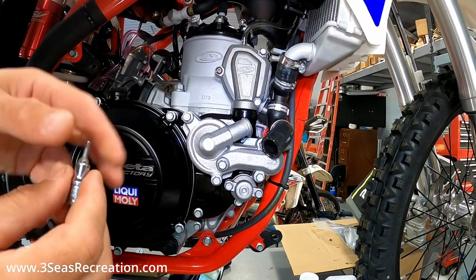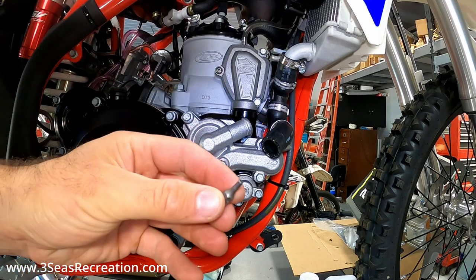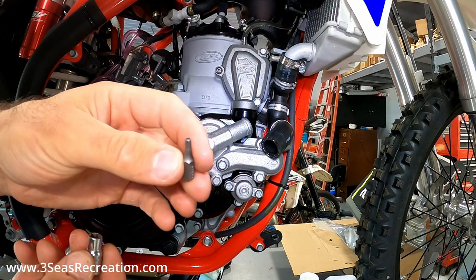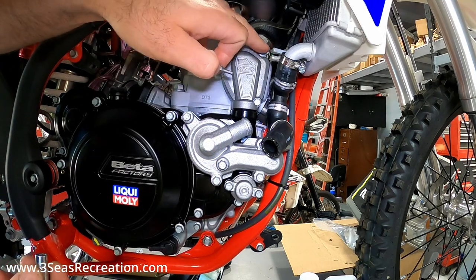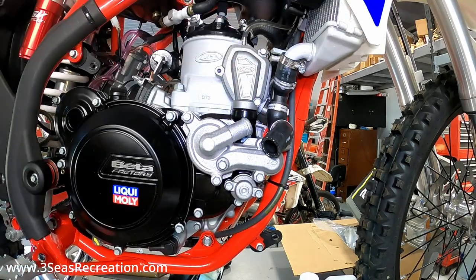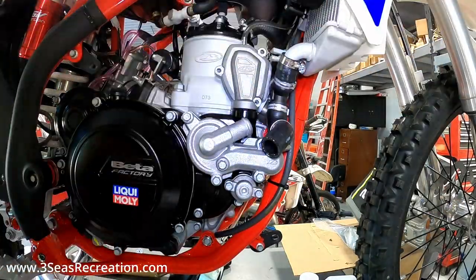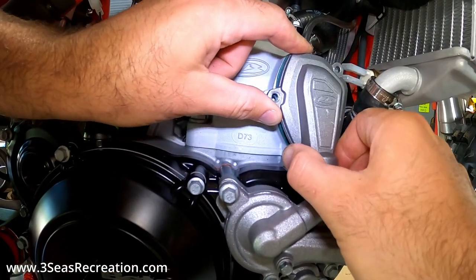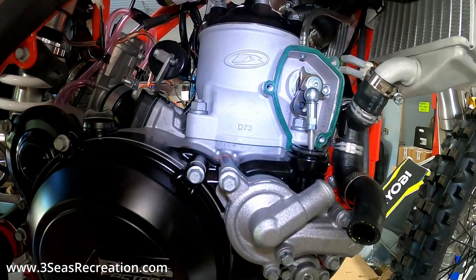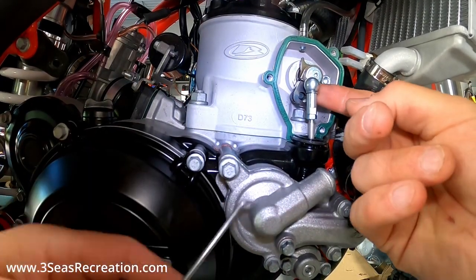Next we'll get this upper cover off. There's always a special tamper-proof bolt on these, so you want to run to the local hardware and grab one of these bits that has the hole in the middle of it, or knock the center pin out. We'll use that to remove the one special bolt, then there are two regular eight-millimeter bolts on the other side. With the three bolts out we can go ahead and pull this cover right off the side here - be careful not to ruin the gasket behind there.